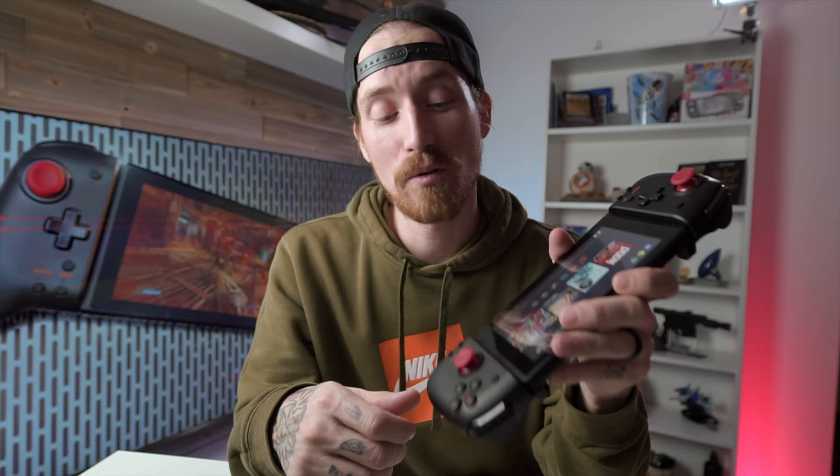All the buttons themselves feel fine — nothing jumped out as a bad feeling button. I wouldn't say they're great, but there's no problem with them at all. One thing I noticed right away playing Doom is that these thumbsticks are really nice in handheld mode. The tiny sticks on the standard Joy-Cons just don't cut it for a first-person shooter — these make it a million times easier.